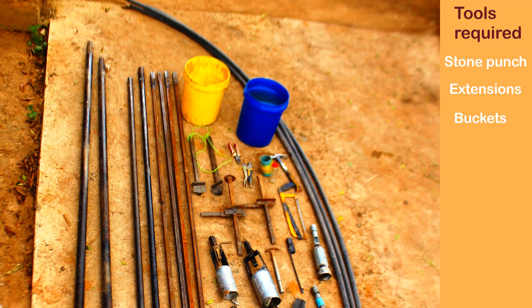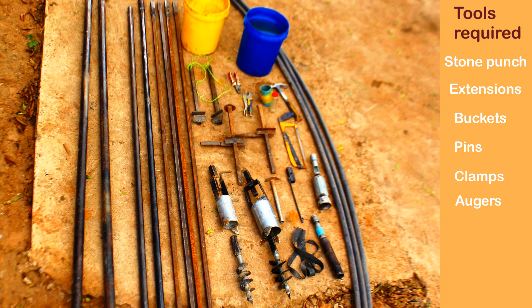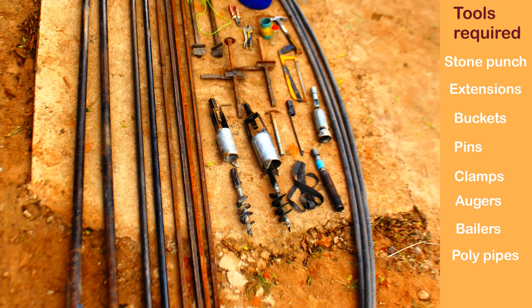Equipment includes: drilling pipes, buckets, pins, clamps, augers, balers, and polypipes.